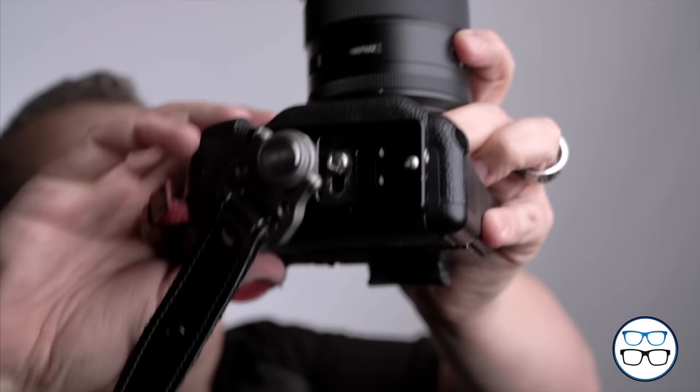The interesting thing about this new one is the quick release plate and option on the straps. It's just so quick — I'm ready to go. I can put the camera on my tripod and I'm good to go. Look at that — boom, good to go.